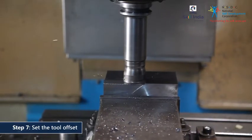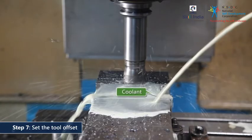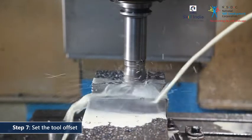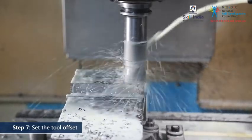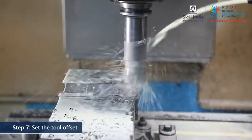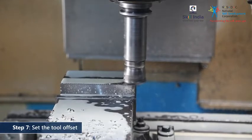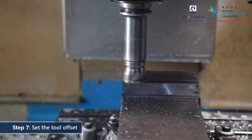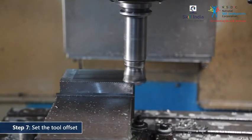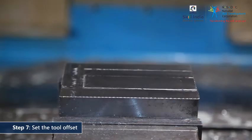The part program ensures automatic flow of the coolant to avoid overheating of the cutting bits. You can also manually use the coolant if the cutter is burning up. The surfaced workpiece will look like this.